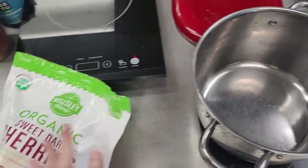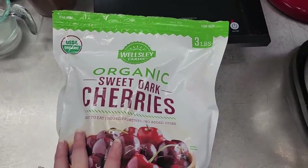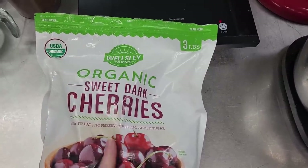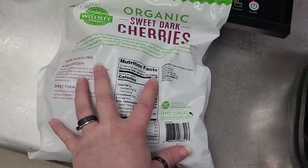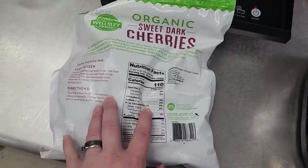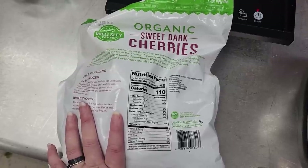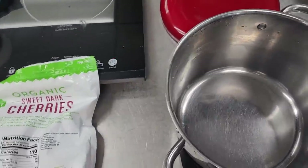First off, with black forest we have to talk cherries. This is the only thing I could find in the frozen section — sweet dark cherries. I know there are sour cherries out there, and we're going to be sweetening them anyway, so if you can find the sour ones they're less carbs. We're using two portions of this, 24 for five ounces, but actually only using eight ounces, so whatever you end up using is what your carb count will be. Doing only eight ounces, they're three to four net carbs each depending on how many cupcakes you get.